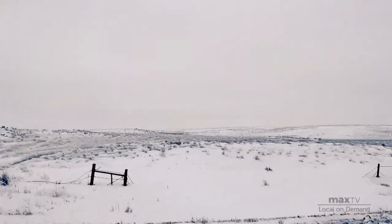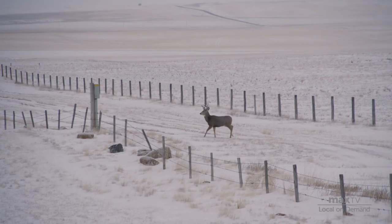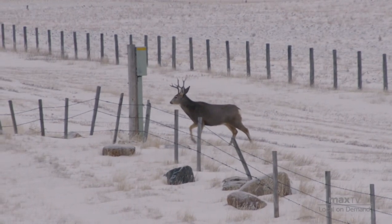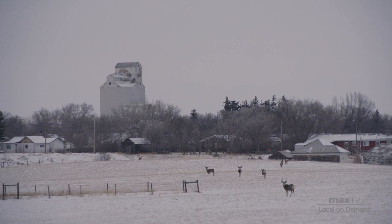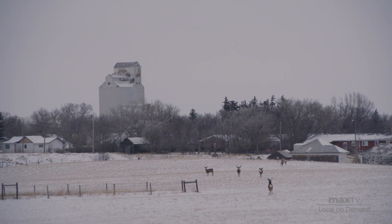The land inspires me, the vastness of it. Seeing wildlife out grazing on the land — how beautiful is that.